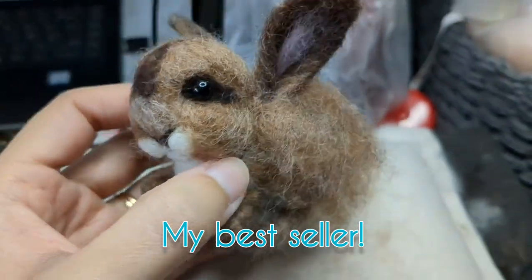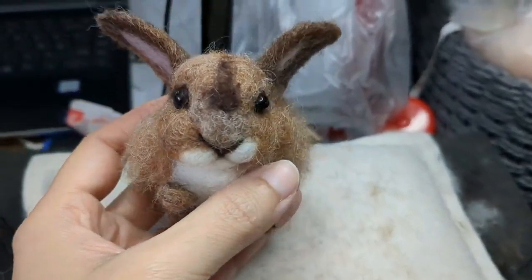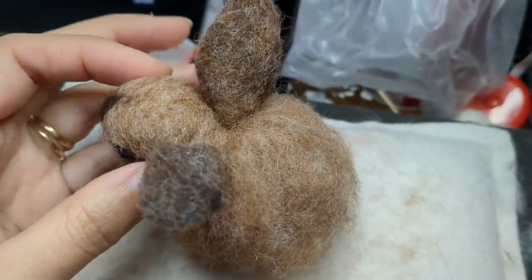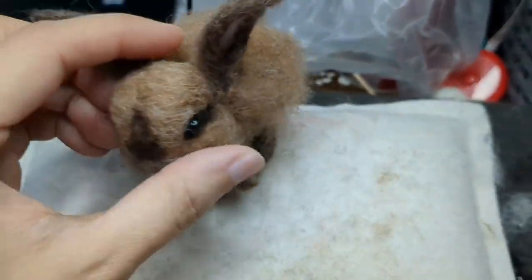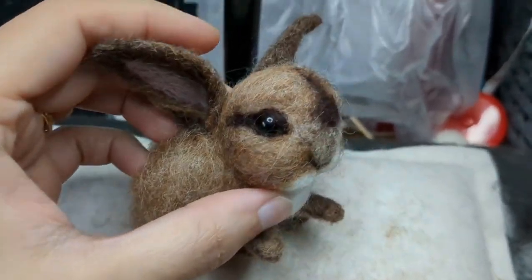Hello and welcome once again. In this video I'm going to show you how I made this bunny, which is my best seller on Etsy so far. I've made quite a lot of them and it's very small and adorable and really easy to make. I'm going to show you how I make it.